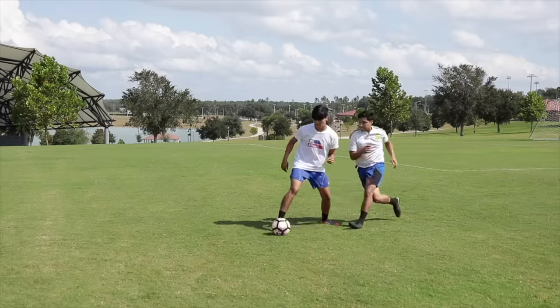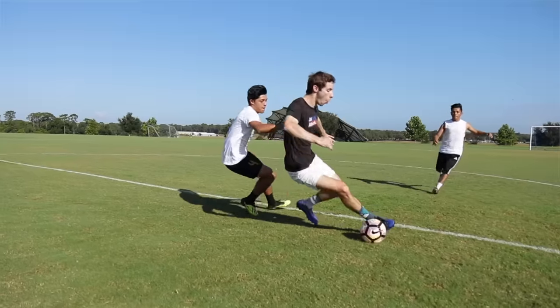No player should ever fear losing the ball. Today, we'll show you five ways to keep possession. You're watching All Attack.